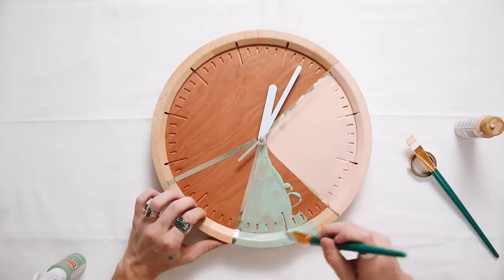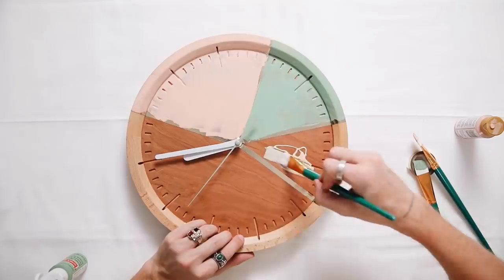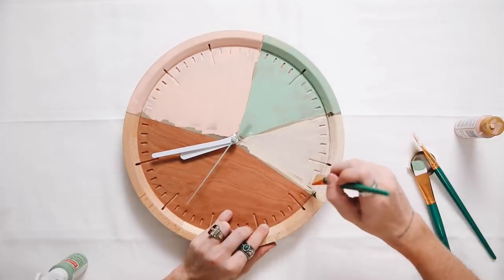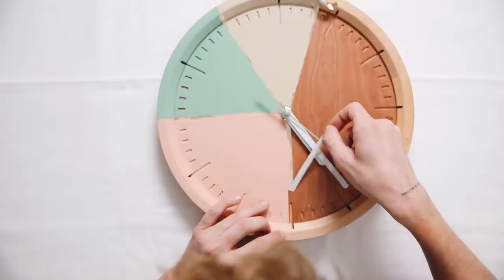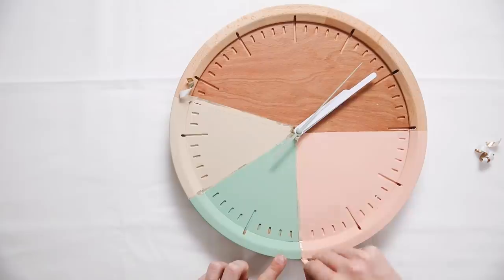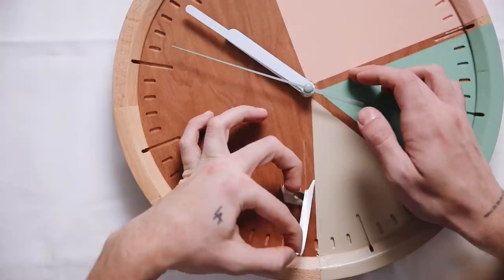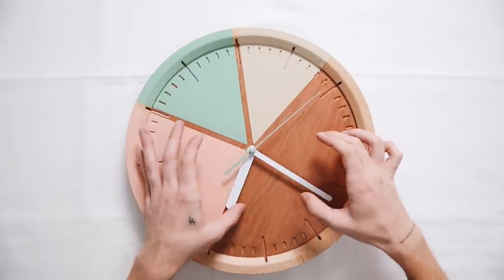I went with a light dusty pink in the first section, then a minty green — though I kind of wish it were a bit lighter, more of a sagey muted gray-green — and then a cream tone on the last section. I did three total coats of paint on all sections. I waited until the next day to pull off the tape, which is very key — it needs to be extremely dry for a crisp edge. Once completely done you have a really nice tricolor color-blocked clock.